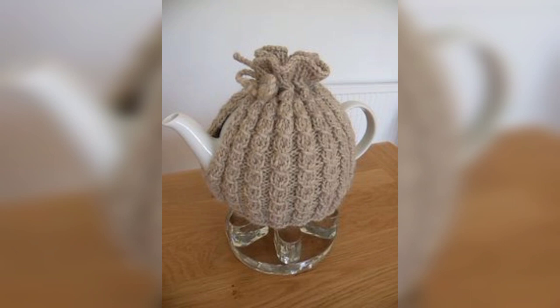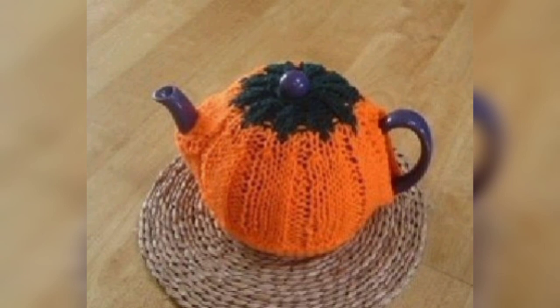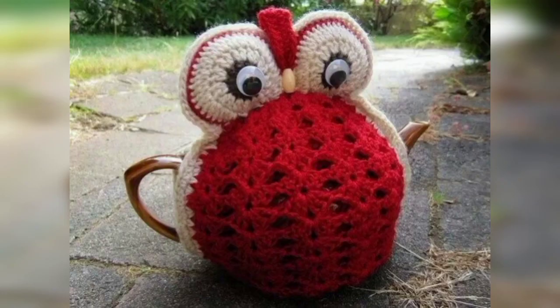I have collected for you a collection of 50 plus beautiful and prettiest designs of crochet teapot covers. These are so amazing, unique, and mind-blowing. I hope you will enjoy these beautiful ideas. If you are looking for crochet teapot ideas, here are a few creative options.